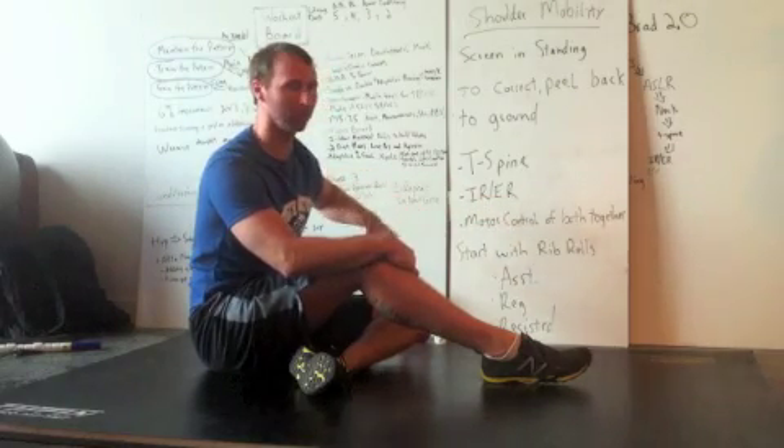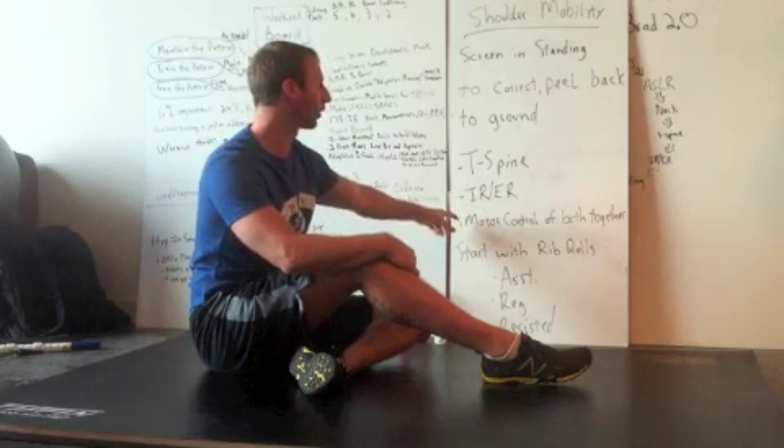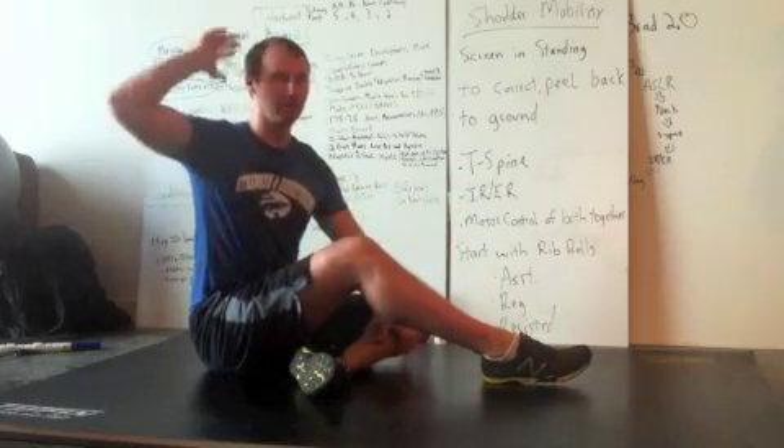Then we're going to hit internal and external rotation, make sure that's where it needs to be, and then we're going to tie it all together — which is motor control of both thoracic spine and internal and external rotation working together.